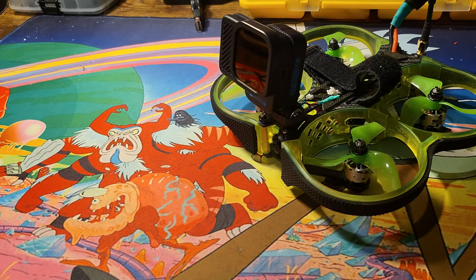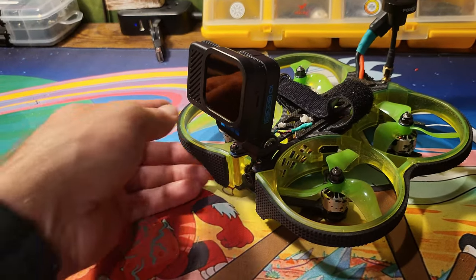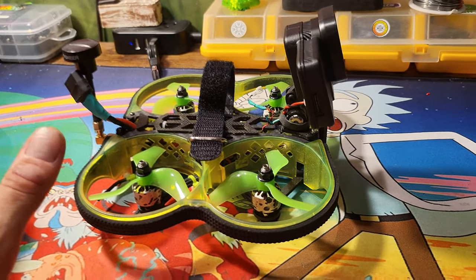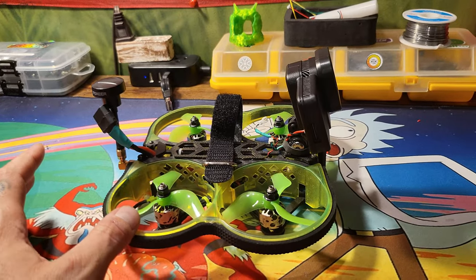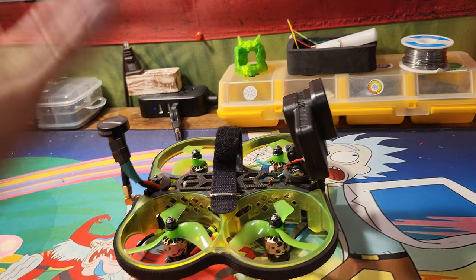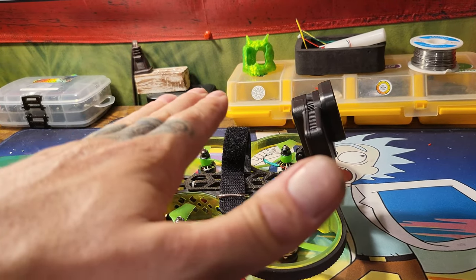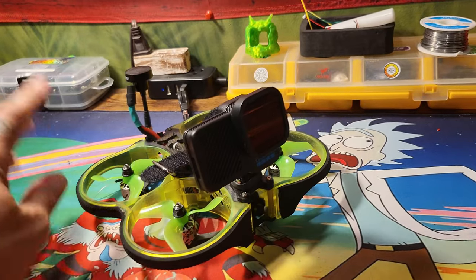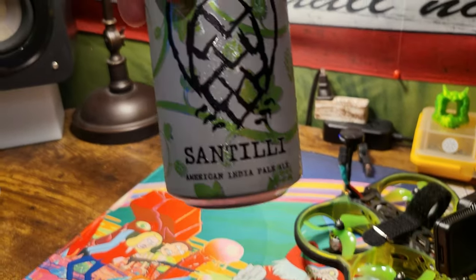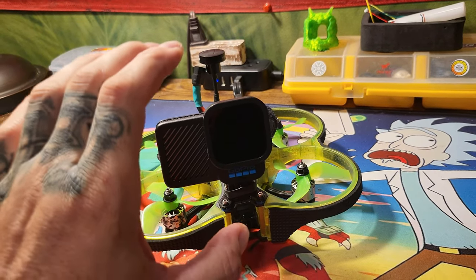The tip and trick of the day today is about the mount for your HD camera. This is a recent setup — this is Pickles, my go-to. I carry this every time I go out, I should say 99% of the time, based on wind. The speed this thing can go, its capabilities — it flies really, really good, really locked in. It's great in acro and will fly great in angle mode just for those really tiny maneuvers.